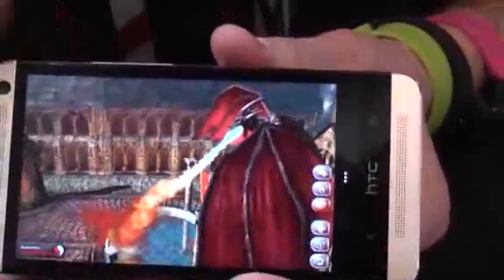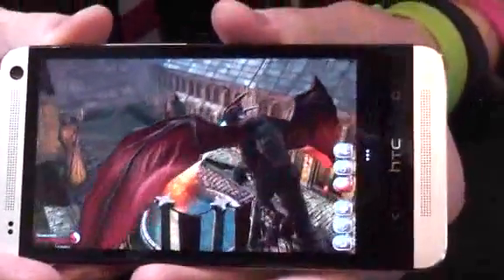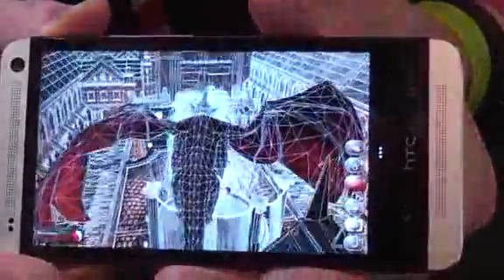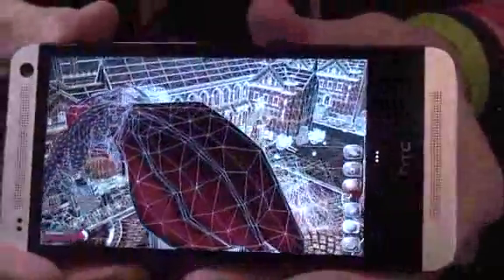This is all powered by the Snapdragon 600 chipset used in this HTC One phone. OpenGL ES 3.0 support is coming later in the software. But the phone itself is shipping in London and Taiwan this week, and going on sale elsewhere soon.